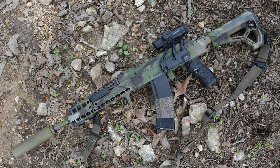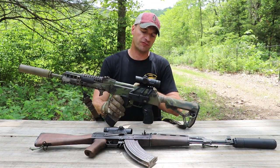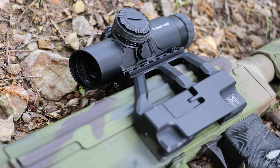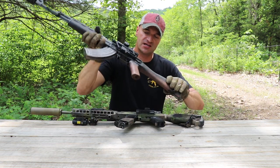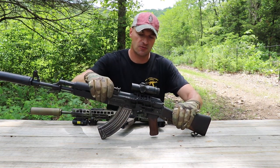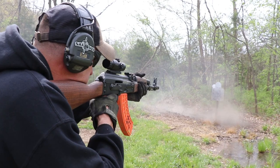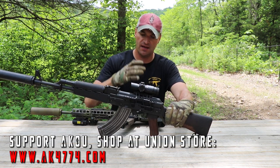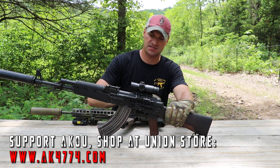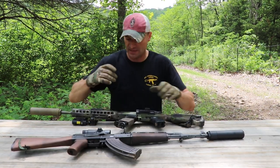I have it here on this rifle — this Saiga, the 5.45 version — on the master mount. The master mount has that adapter for ACAC-style optics on top, so this scope is compatible with ACAC-style mounts. If you don't like the master mount, it will also work with RS Regulate mounts — specifically the 307 for Hugo-style rifles with the ACAC top. We'll have a Ghost 2x combo for the AKOU store with the option to choose either the master mount or RS Regulate.